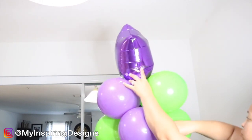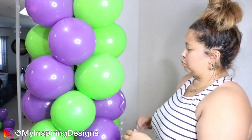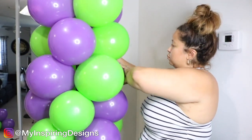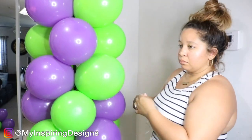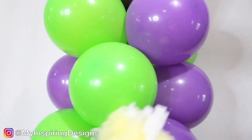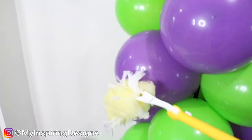Use the string to pull the foil balloon and make sure it's secure. No one will see that string because eventually you'll just cut off the end, but it helps keep it secure. And don't forget to dust your balloons — they collect every bit of dust and dirt there is.